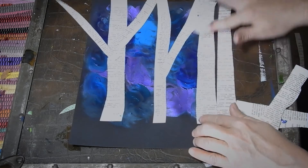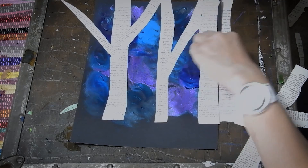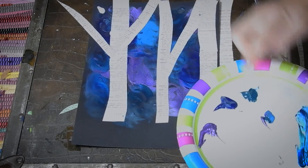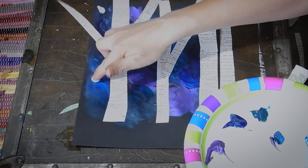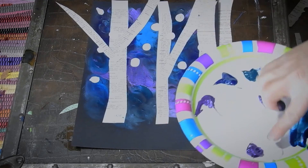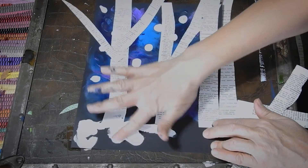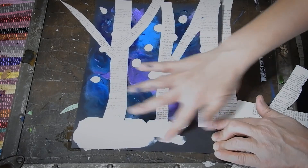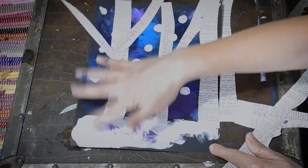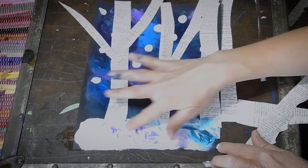And then our last step, once the glue has dried, is I'm gonna go back with my paint and this time I'm gonna use the white and just dab on some snowflakes all over where my branches are. And then I'm gonna finger paint this snowy hill down here. If you want to, you can put a little bit of the purple or the blue down in there too — that looks fun, doesn't it? I like the bit of blue in there.